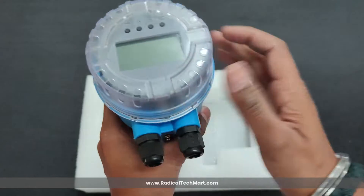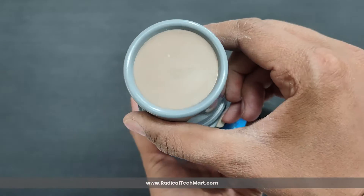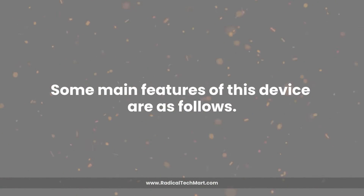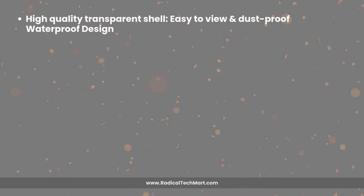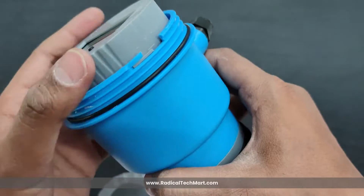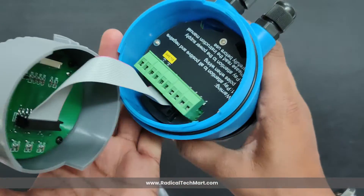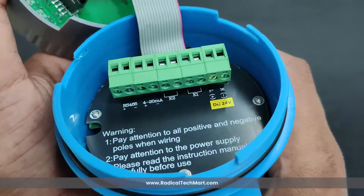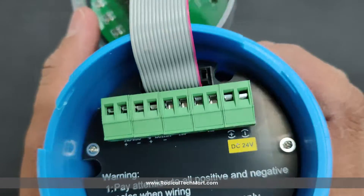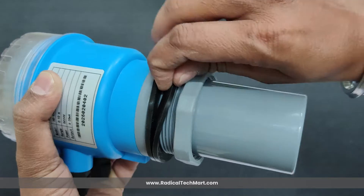The product quality is very nice and sturdy, and the outer cover of the device is made of high industrial grade plastic. Some main features of this device are as follows: first, high quality transparent shell, easy to view, dust proof and waterproof design. Second, protective electrical interface made of ABS plastic which is impact resistant and aging resistant.